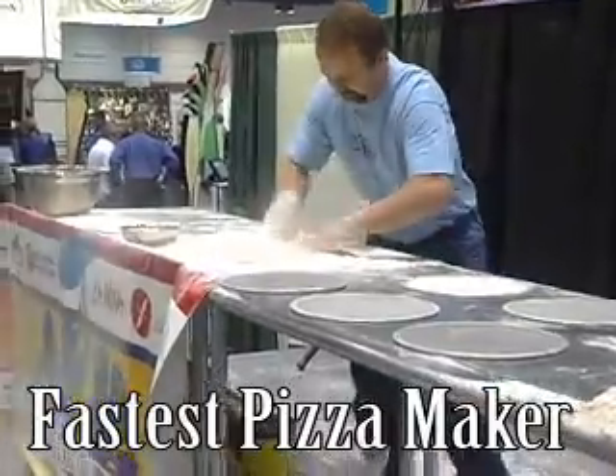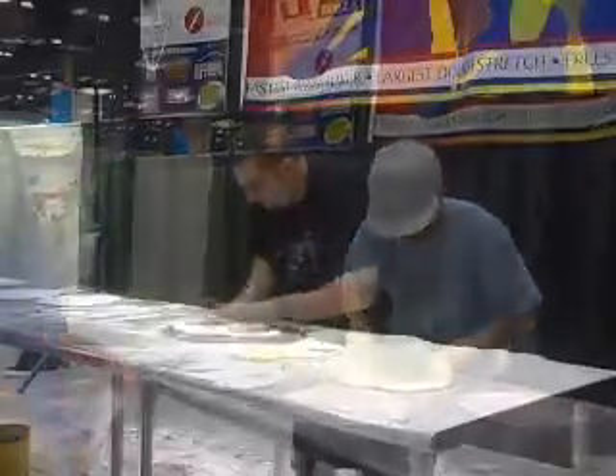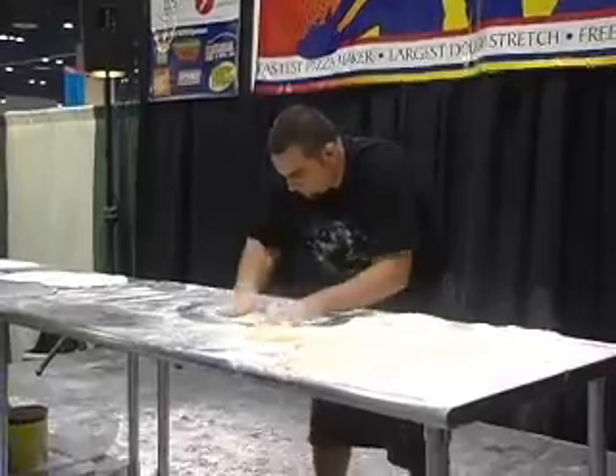The Fastest Pizza Maker competition isn't really about finishing a whole pizza with sauce, cheese, and toppings. It's about the first part of the process: taking from dough ball to screen.